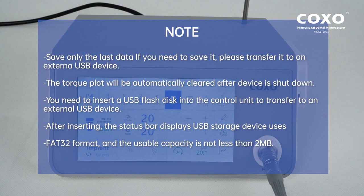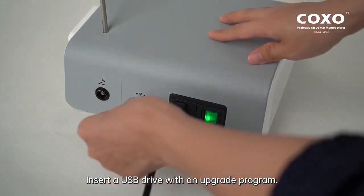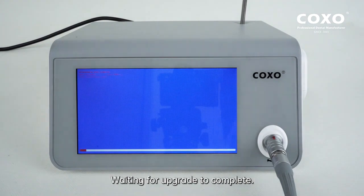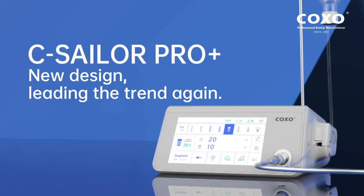The USB drive uses FAT32 format and the usable capacity must not be less than 2MB. Insert a USB drive with an upgrade program and wait for the upgrade to complete. Unplug the USB drive after the upgrade is completed.